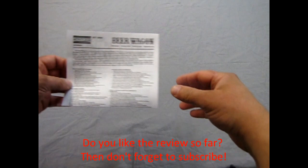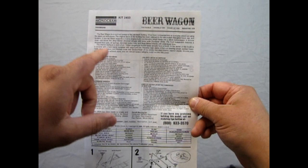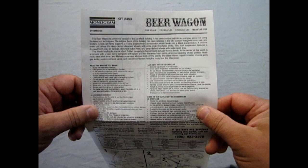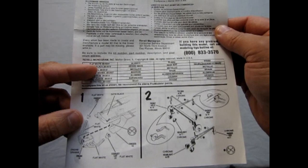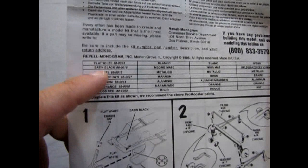Now we begin with a quick look at our instructions. I need to zoom the camera up because it's quite a big instruction sheet. It has the Beer Wagon at 1:24 scale, and we also have a write-up talking about it being a Mack Bulldog truck, modified with a box rail frame to support a Cobra engine hydro combination which feeds into a Mack transmission. Then we have a paint call-out sheet telling you the colors and numbers to use — recommending Pro Modeler paints.